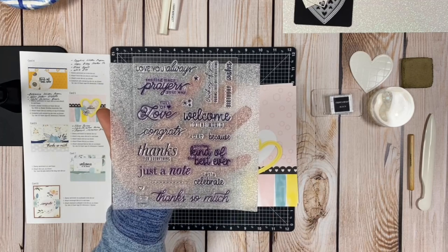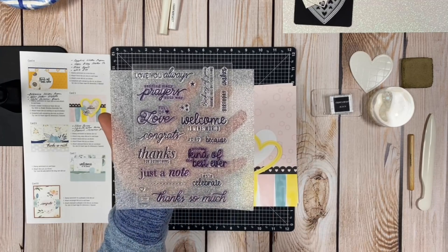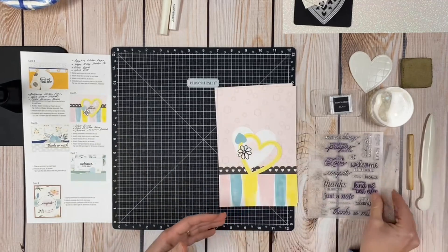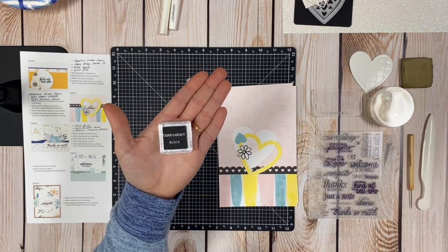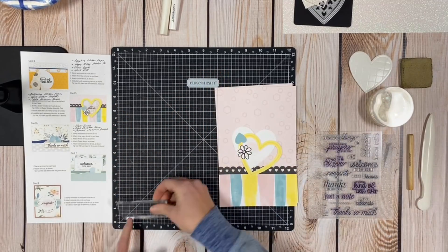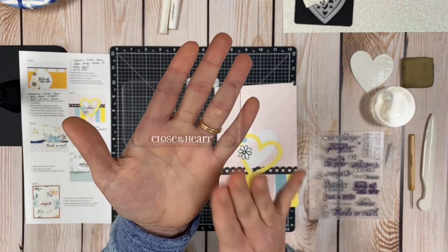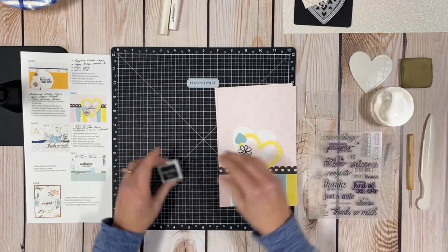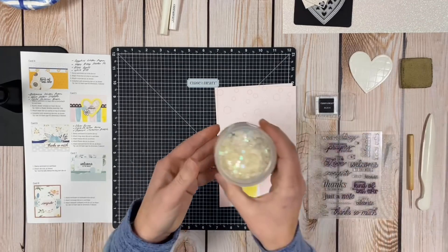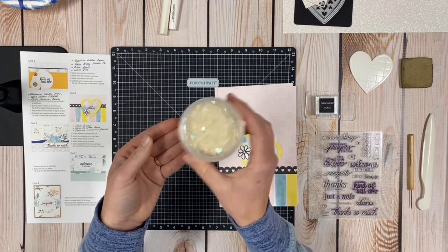The stamp set has a whole bunch of different sentiments ranging from birthday to sympathy, thank you, baby, and congrats. You also get a mini one-by-one black ink pad, a close to my heart mini thin block approximately two by three and a half inches, and one set of embellishments. For this kit the embellishments are the new iridescent flower sequins.